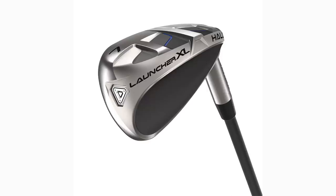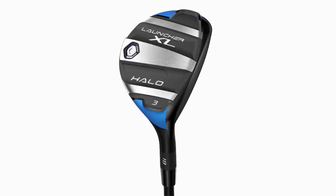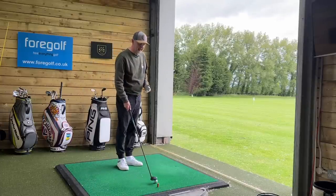It happened in the last video we did on these things and you missed out big time. Those of you who stuck around — the comments were unreal about the Cleveland Halo XL. So many of you have played it and think it's such a good product, as did I. There's another one you suggested I look at from their range, and I've got it in my hand now — it is the Launcher XL Halo hybrid. I'm going to tell you why this club is just as good as what we see in those irons.